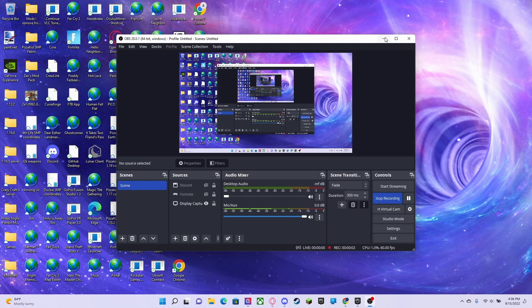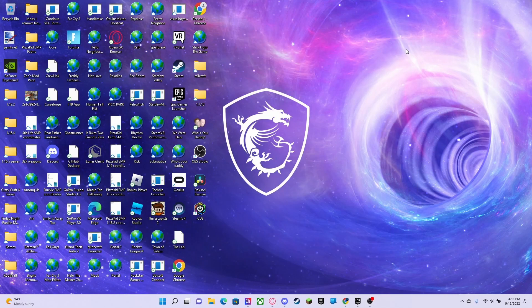Hey guys, this is a continuation of my Corsair video. This is actually the Corsair mic right now. I noticed that when I tried to record it without being on my computer, I couldn't really hear it in the video, so I decided to come on here to show you what it sounds like. In my opinion, this is one of the best mics I've heard on a gaming headset, and that's partly why I got it.